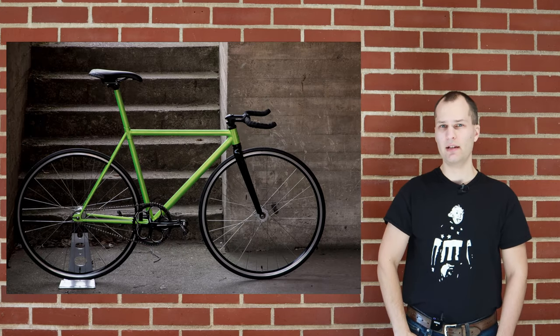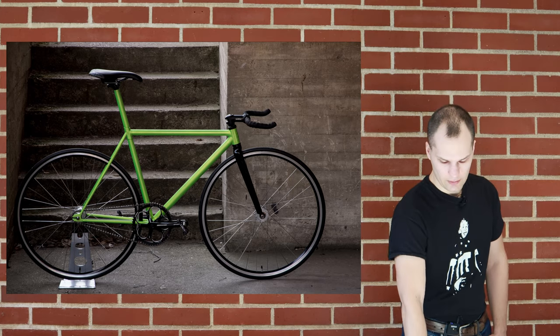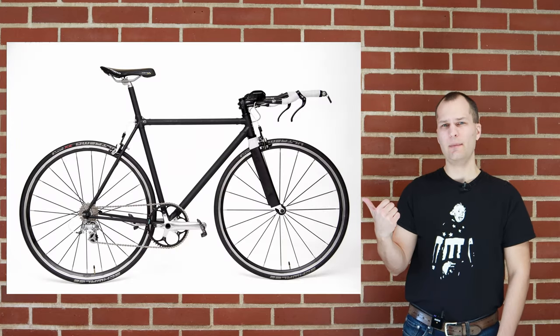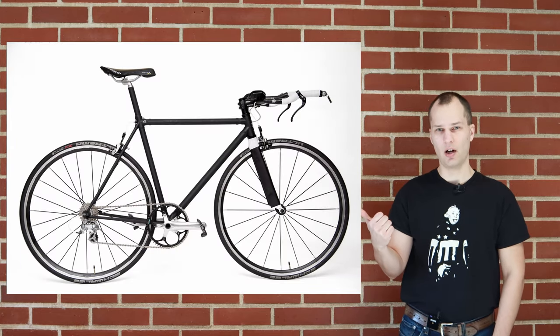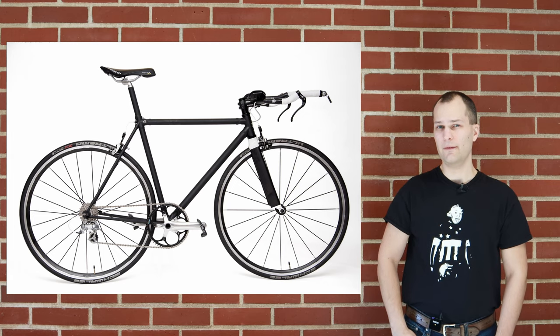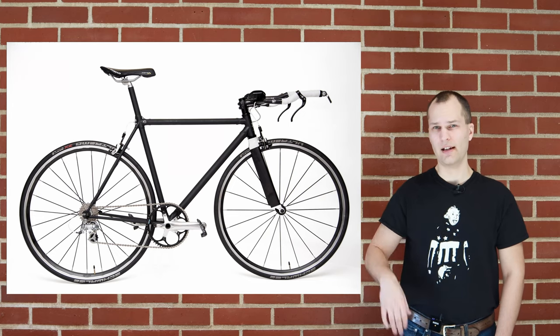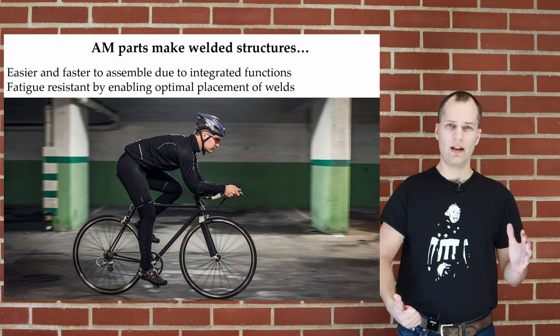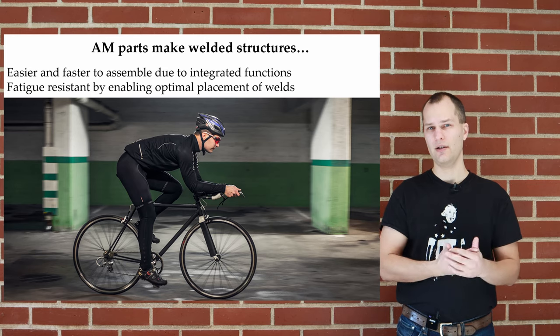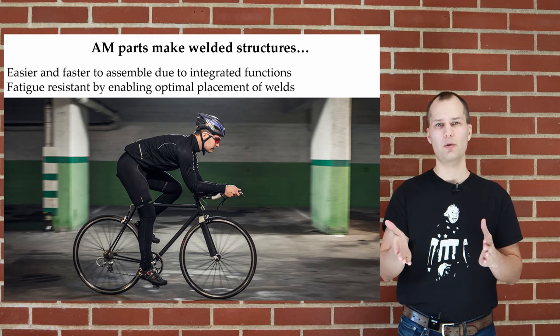Here are a couple of bikes made using this concept. In this case we had steel tubes welded to stainless steel lugs. This frame is actually binder-jetted stainless steel powder that has been bronze-infused; due to the bronze infusion we couldn't weld it, so instead we TIG brazed it. There aren't many examples of bronze-infused 3D printed parts brazed onto a larger structure, but this is one. In summary, with AM lugs in welded structures we get easier and faster assembly due to integrated functions, and higher structural integrity — especially during cyclical loading — because we can optimize the weld design and move welds away from critically loaded areas.